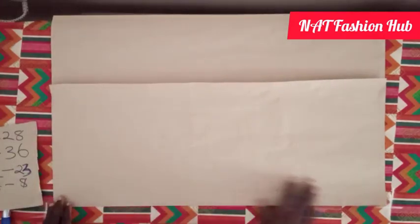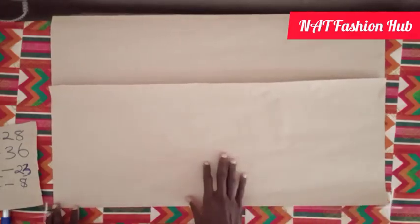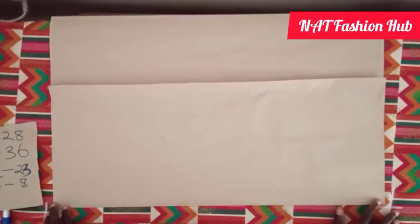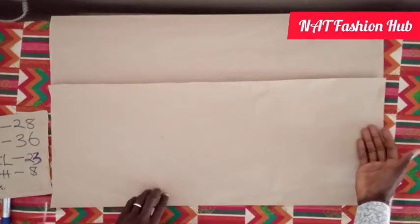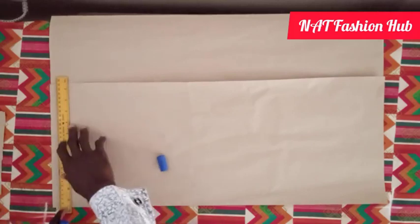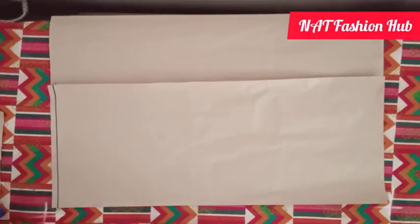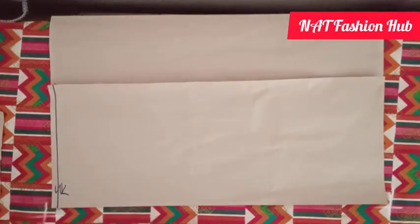The next thing we are going to do is identify the three basic lines you use to shape your skirts. These lines are: the waistline, the hip line, and the length line, plus the hemming allowance. To get the waistline I minus half an inch from the beginning of the fabric — this is now the waistline.